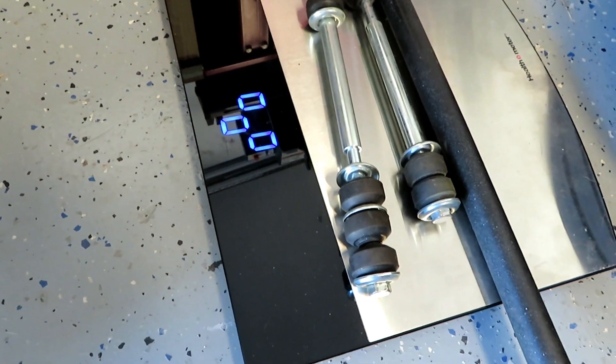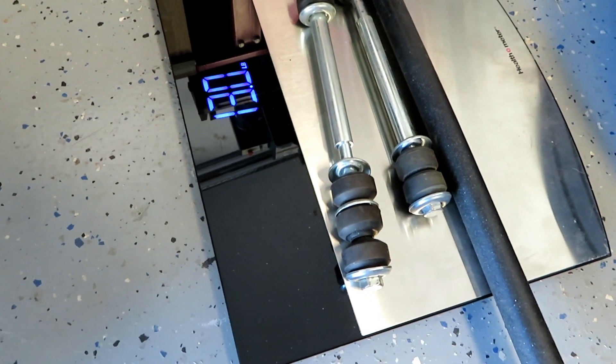Also, to try to get this car in the sixes, I'm going to remove the front sway bar. I wasn't 100% sure how much those weigh, so I went ahead and took it off and weighed it so everybody knows. It looks like it weighs 13 pounds — that's just the sway bar and the end links.